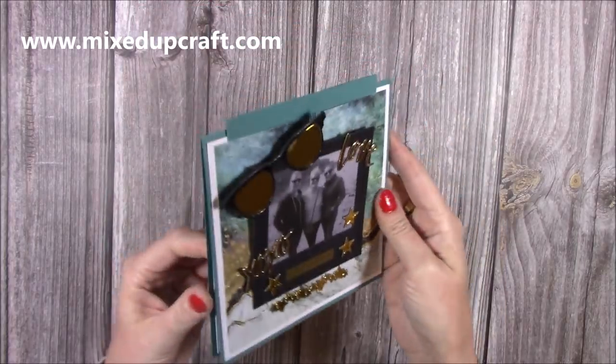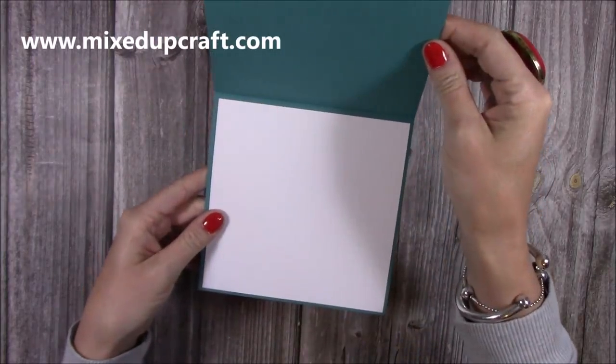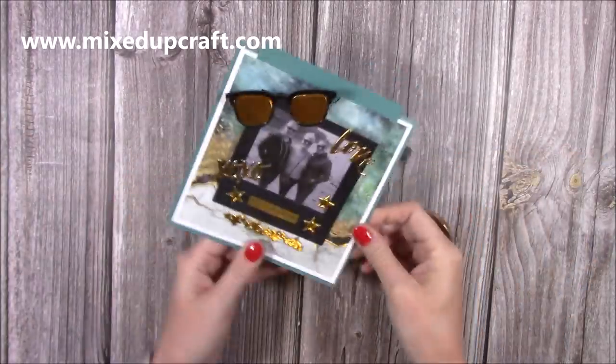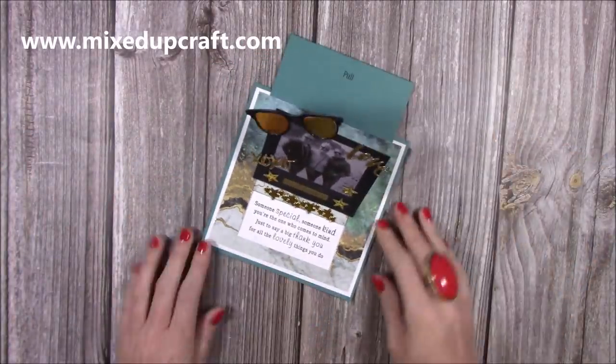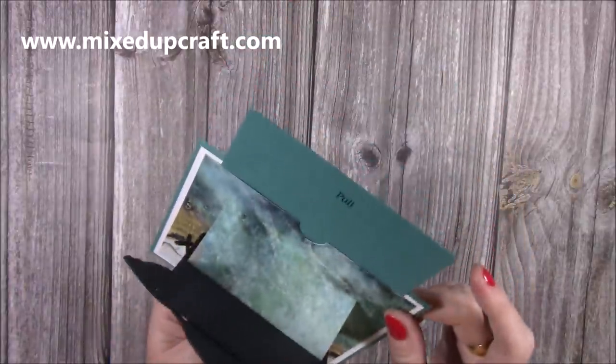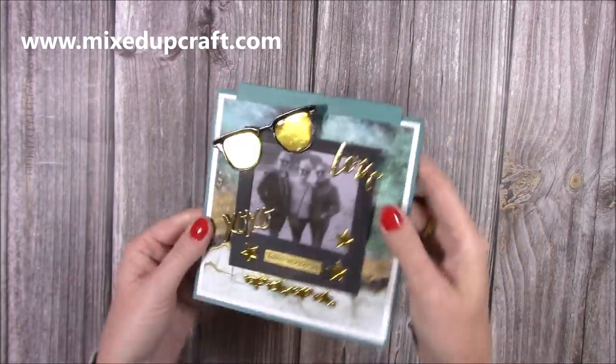I've used the papers as well, which I'll show you in a moment. It's a top-folding six by six card and inside you've got plenty of room to stamp your message. You can display it closed or open - I think my mum will display it open in her craft room because I know she's going to love this and will definitely be keeping it. So let me show you how to make it.